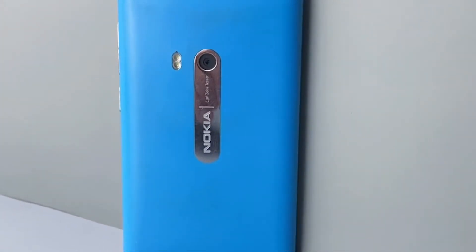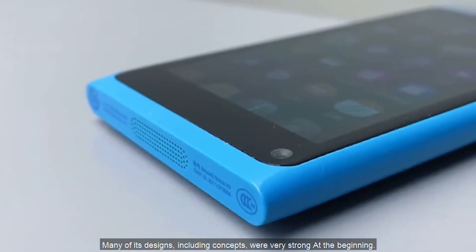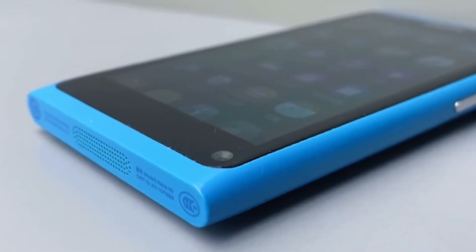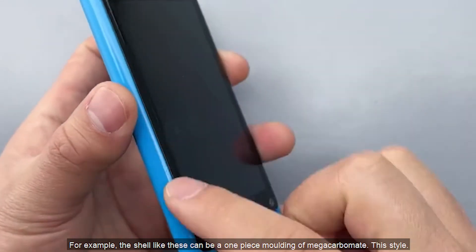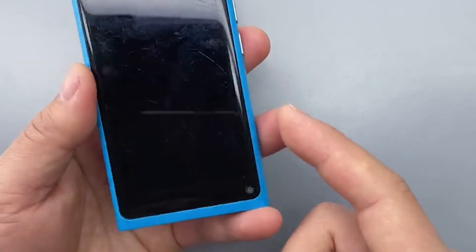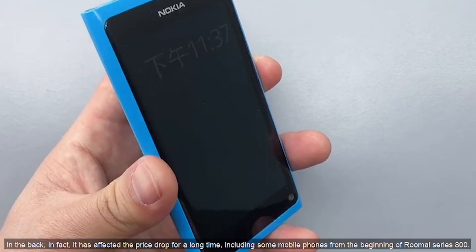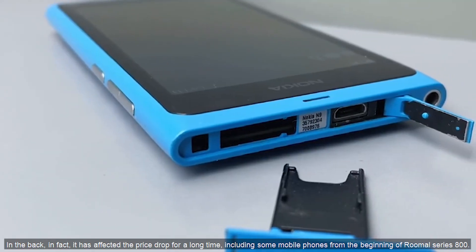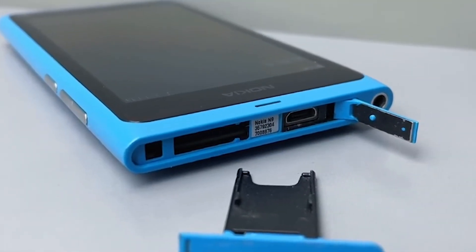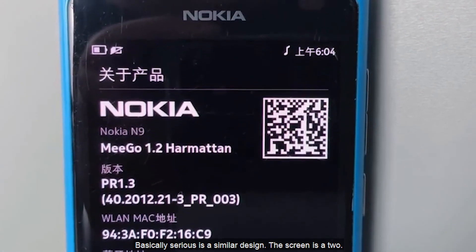Even now, this mobile phone still has a cult following. Many of its designs, including concepts, were very strong at the time. For example, the shell is a one-piece molding of polycarbonate. This style later influenced phones for a long time, including the Lumia Series 800 and similar designs. Basically those phones share a similar design language, and the screen is a 2-inch class display.